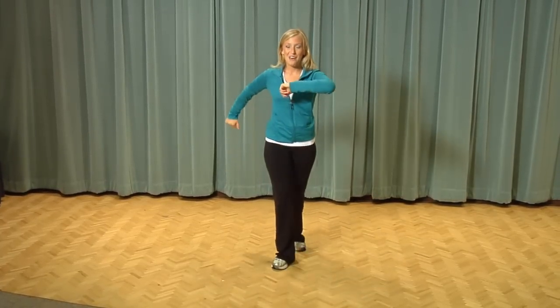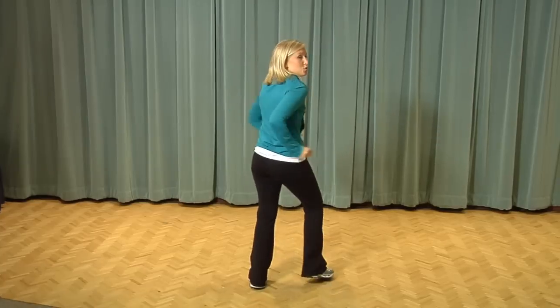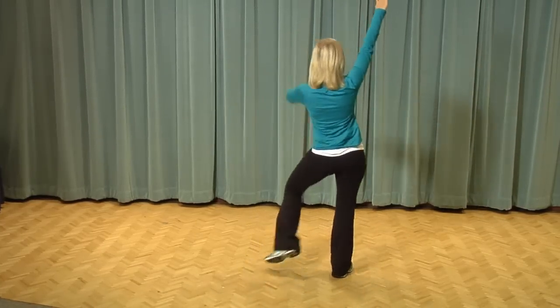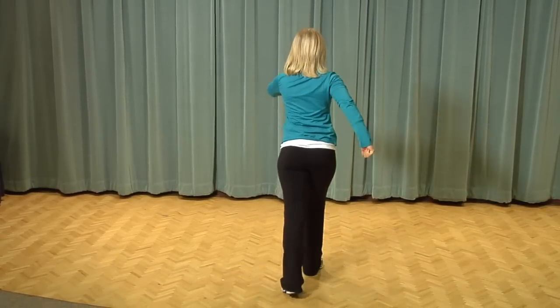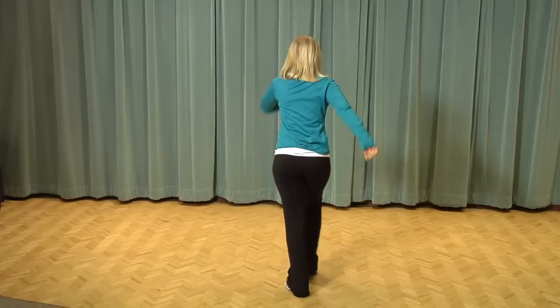Now we're going to take three steps forward — step right foot, left foot, right — and right foot, left foot, right. And we're going to add it all together: swoop to the right and a swoop to the left, step right foot, left foot, boogie boogie boogie back, right, left, right, and right, left, right.